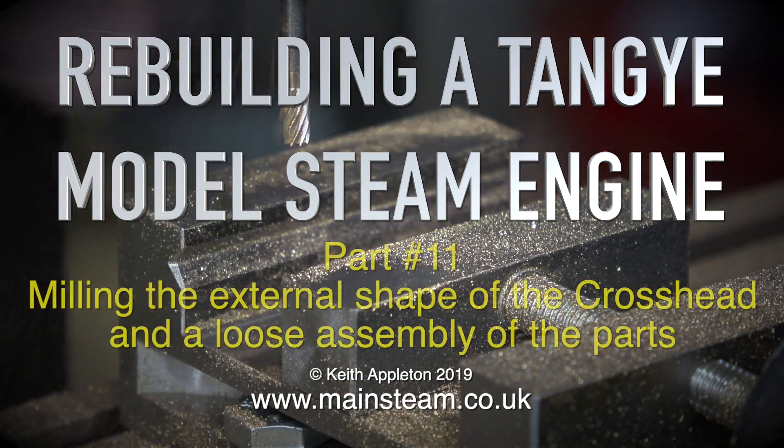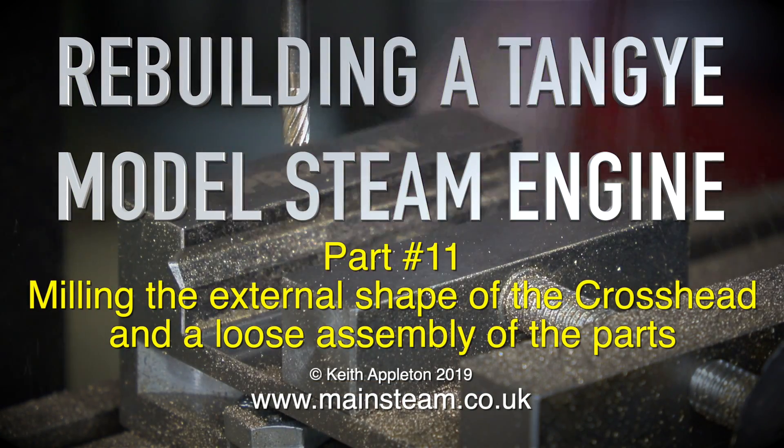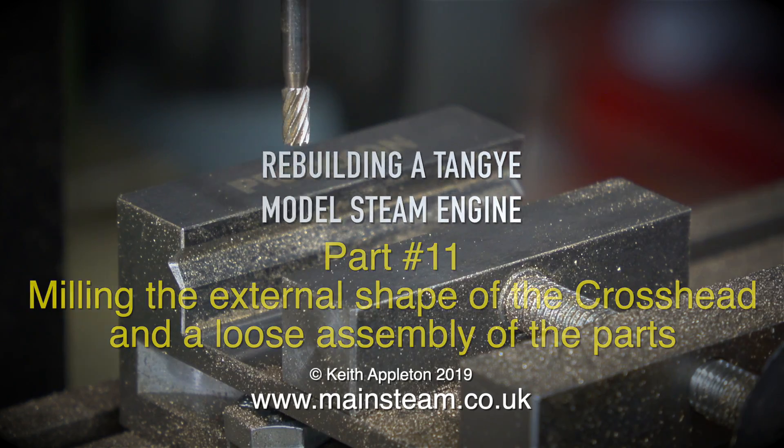Rebuilding a Tangi model steam engine, part 11: milling the external shape of the crosshead and a loose assembly of the parts.